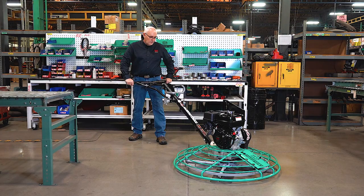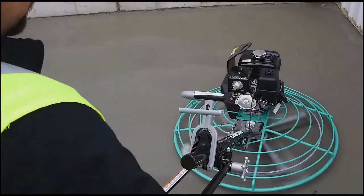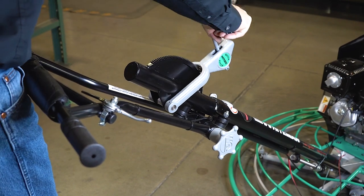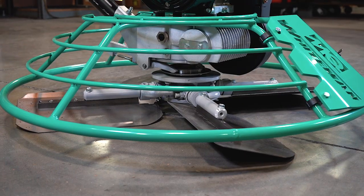Walk-behind trowel handles are designed for optimal ergonomics and feature a height-adjustable handlebar with built-in shock absorbers to minimize vibration. Handle options include the spring-loaded quick pitch handle, which adjusts blade pitch in 1/8-inch increments, and the standard handle for precise control of your trowel blades.